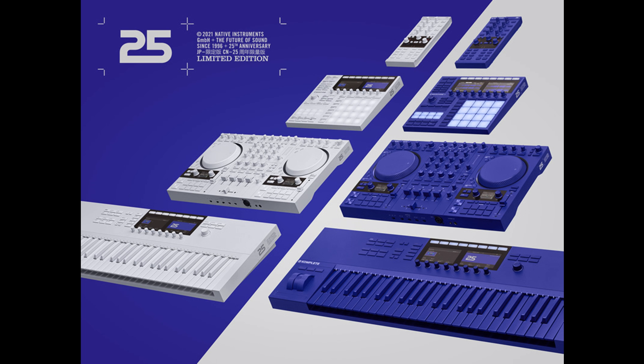"Of course, we couldn't have achieved what we have without the continued support of the creators who use our products on a daily basis. 25 is a small token of our appreciation, and we hope this sonic time capsule will help inspire a new generation of creators as they define the sound of the next 25 years."